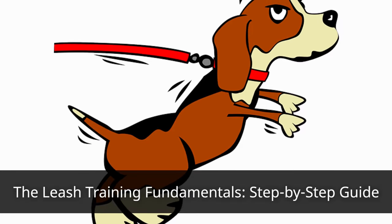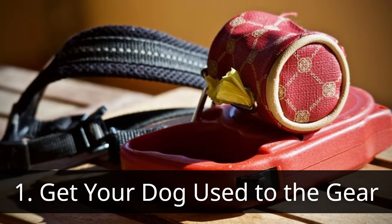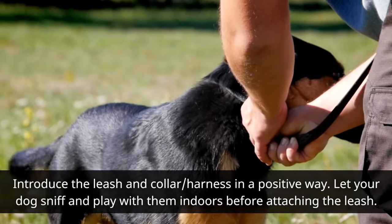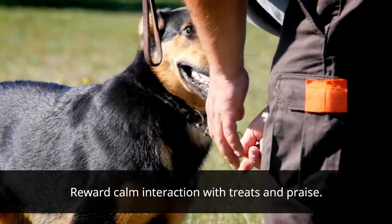The Leash Training Fundamentals: a step-by-step guide. First, get your dog used to the gear. Introduce the leash, collar, and harness in a positive way. Let your dog sniff and play with them indoors before attaching the leash. Reward calm interaction with treats and praise.